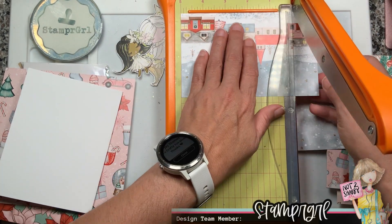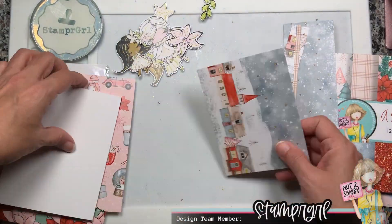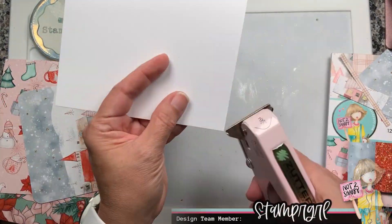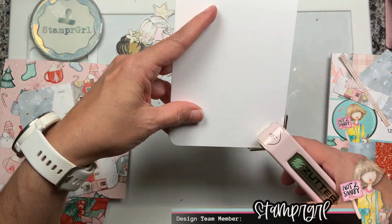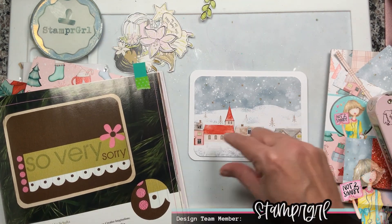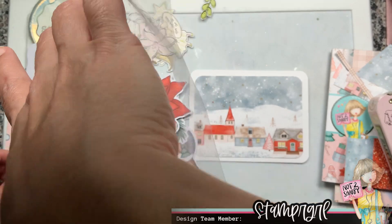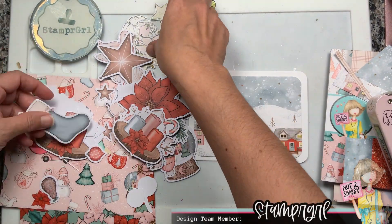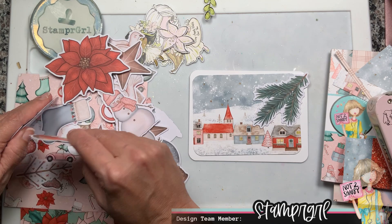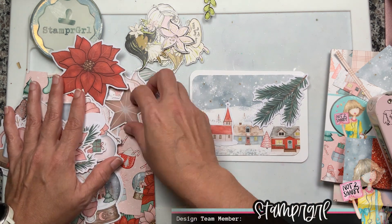I decided to use the scene paper, and there's a reason behind it — that inspiration card had a strip of paper in the middle, and the scene paper already has a horizontal focal point that kind of looks like that strip. So I have that covered. Then I'm thinking about how to incorporate the flower from the top corner. I found this beautiful piece of evergreen, and I also found this little church, which is the same church on my pattern paper at the same scale — it would be super cute to make it pop.